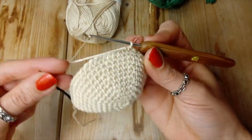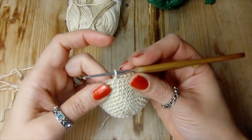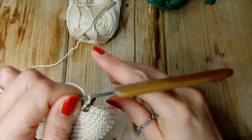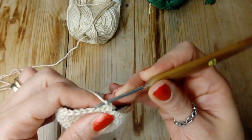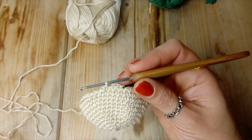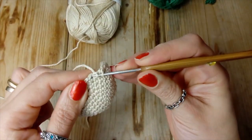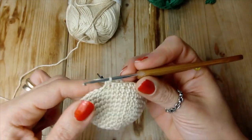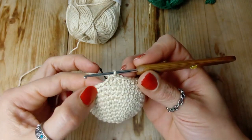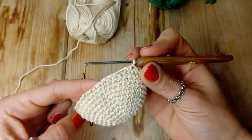Ecco qui, fatte le mie 8 diminuzioni, proseguo con 16 punti bassi. Giro 17: facciamo 12 punti bassi e andiamo avanti fino a 12, ora qui facciamo 8 diminuzioni. Andiamo avanti, fatte le 8 diminuzioni, finiamo con i 12 punti bassi.